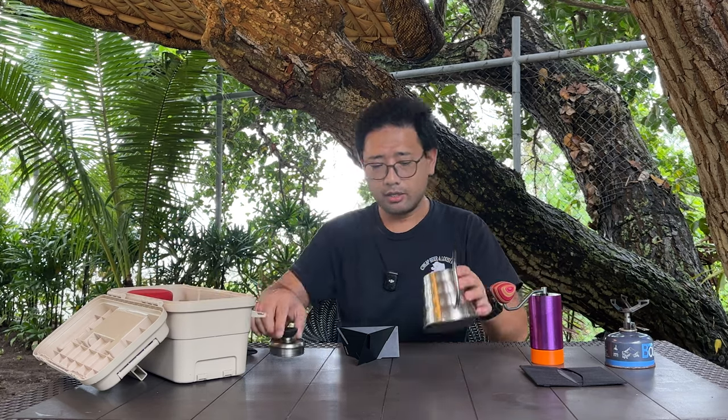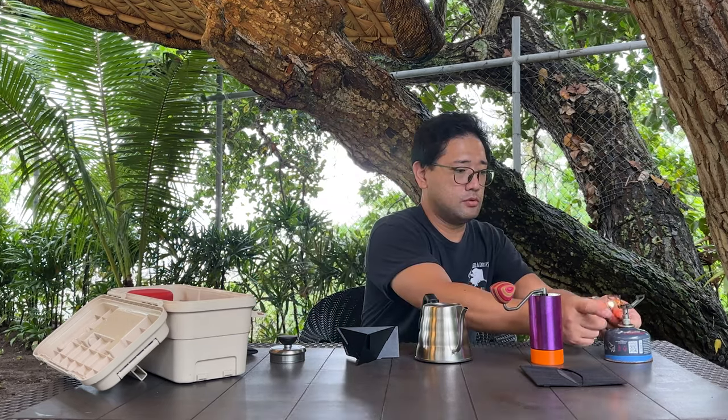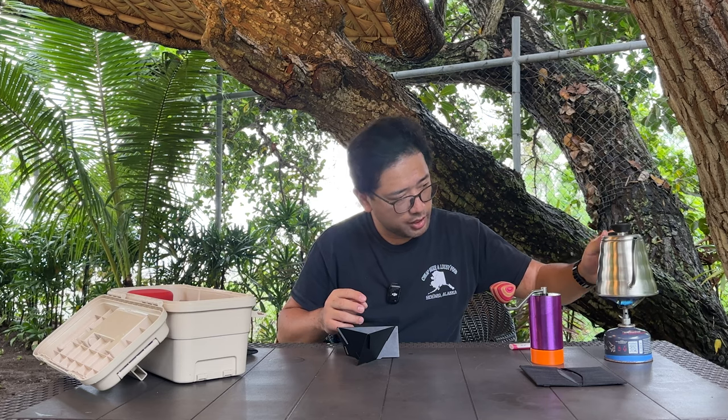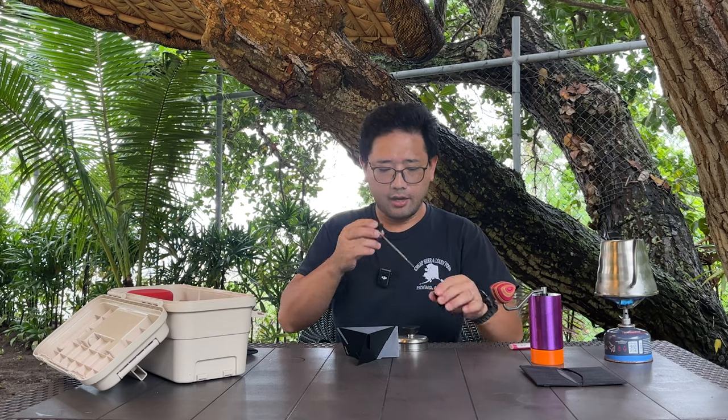We need our water heater, our gooseneck kettle — let's put some water in that and start heating it up. I'll make sure we have a thermometer before it gets hot.